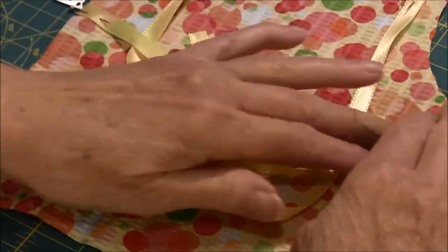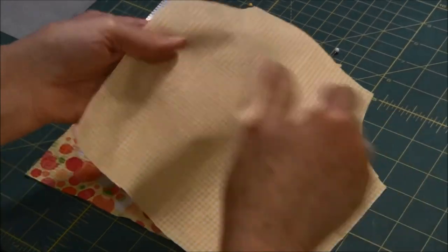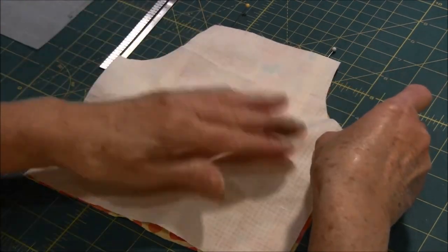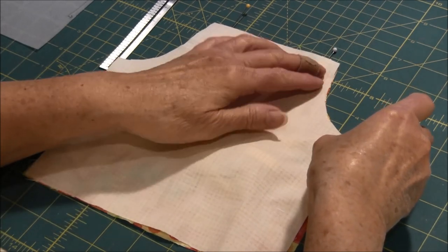The next step: take your other piece of material and put the right sides together, then pin it in place.